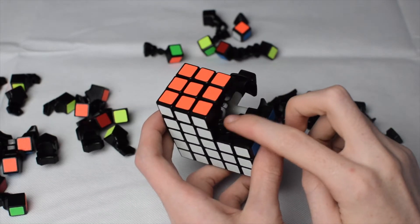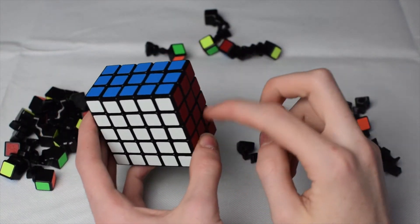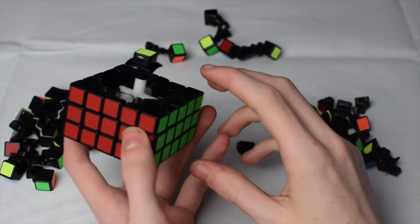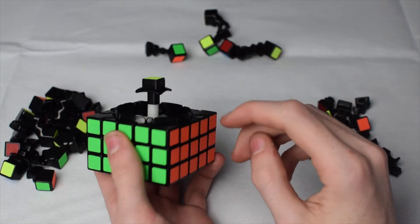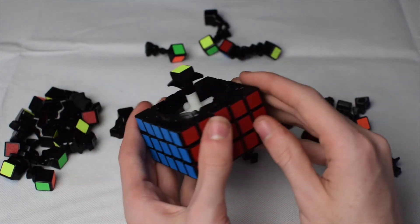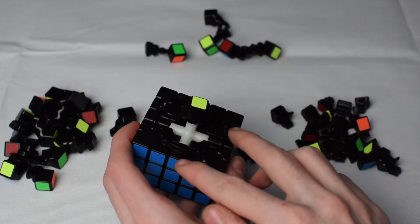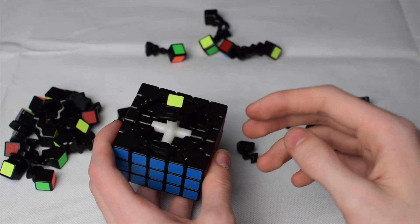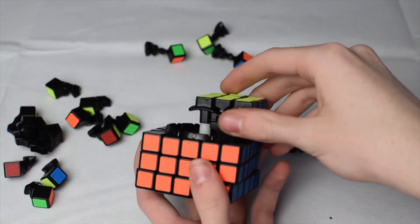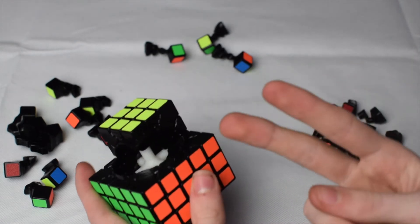After finishing the second block, do the exact same thing on the third and fourth blocks. Once you have completed all four blocks, all your first three layers of the puzzle are built. The next thing is to build the fifth block on the yellow side — it works the exact same way, just build the two edge lines the same way. Then do the same on another block next to it.